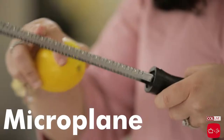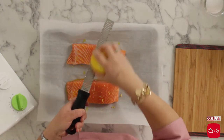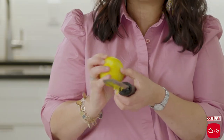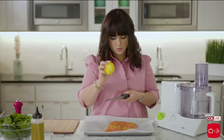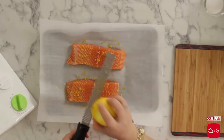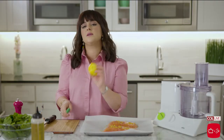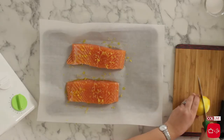This is called a microplane and it's basically a fine grater. While you're zesting, you really want to turn your lemon. You don't want to go too deep into the peel because that layer underneath — the pith — is quite bitter. Just turn to get the outermost layer, and then you want to bang on it so all the lemon comes down. I like to put quite a bit of lemon zest because it gives it lots of flavor. Now we're going to squeeze some fresh lemon, and an important thing to remember is that you want to do it right before your fish is going in the oven because the acid of the lemon can actually begin to cook your fish.